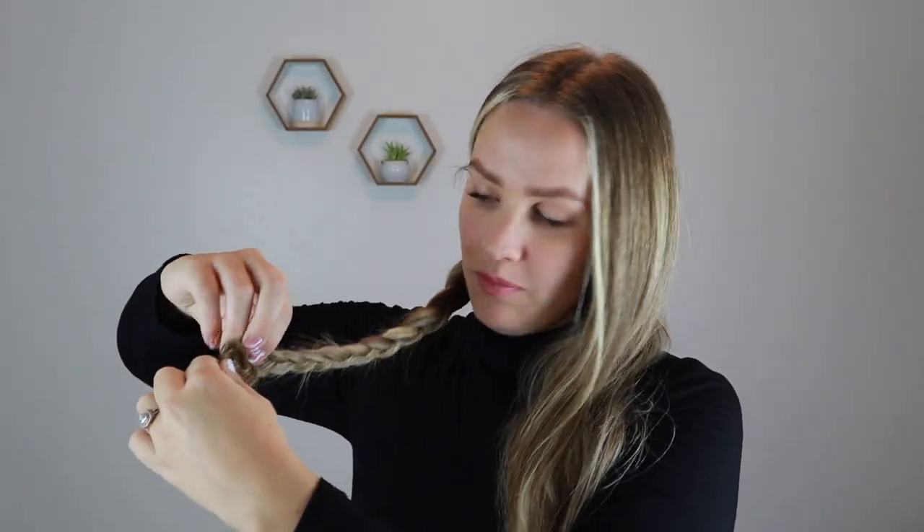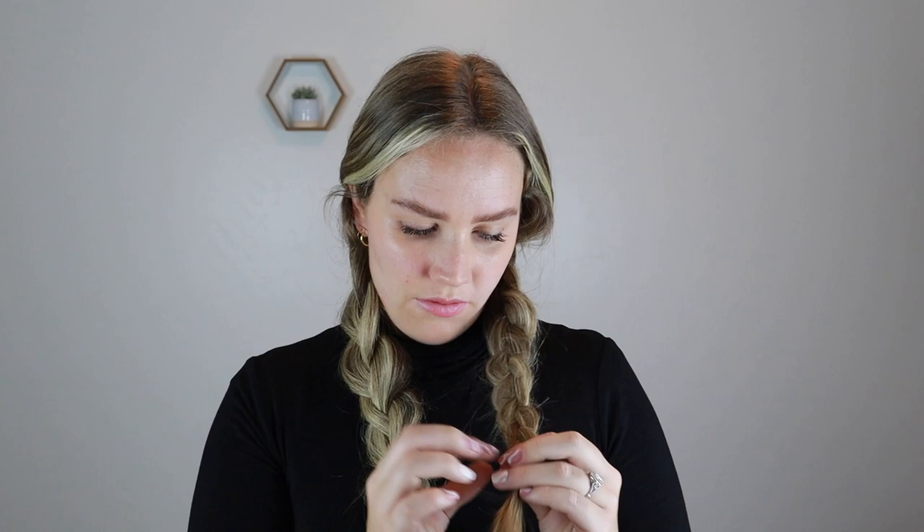Once I get to the bottom, I'm just going to go through and pancake that braid. Then I'm going to take an elastic and tie that off. Then I'm going to do the same thing on the other side, take another elastic and tie that off, then go through and pancake it a little more.